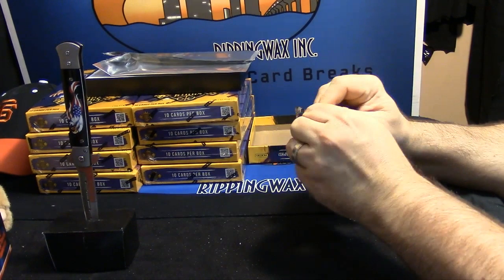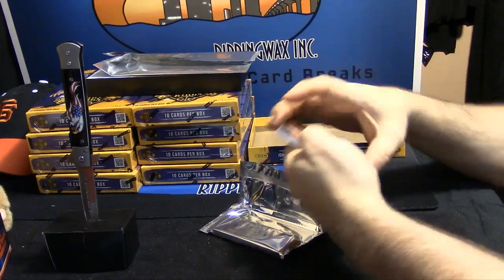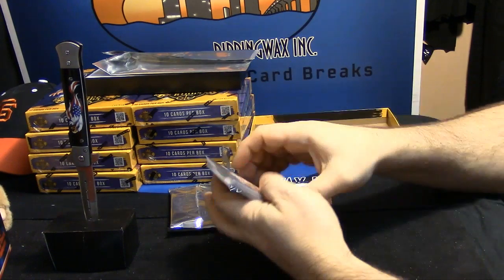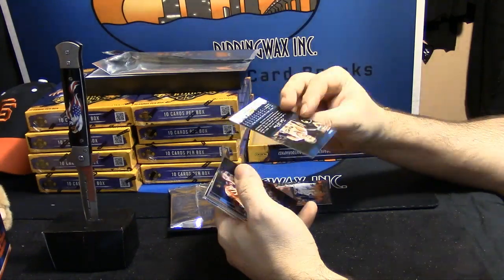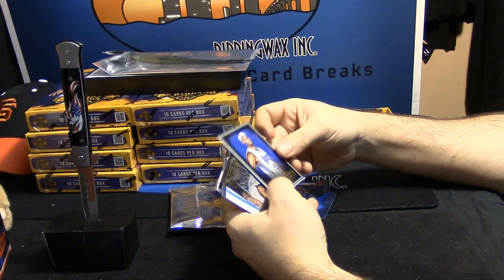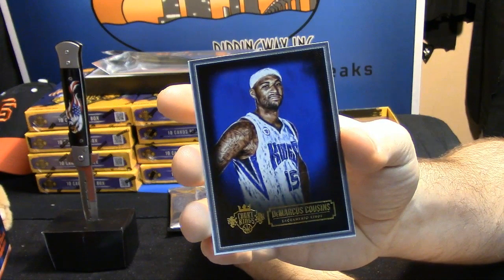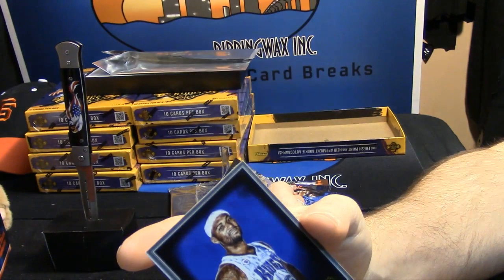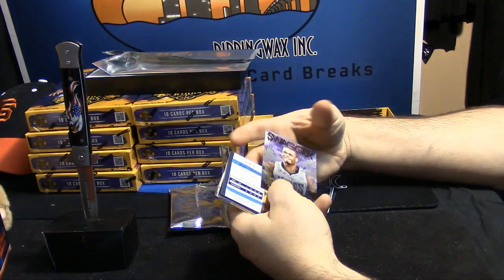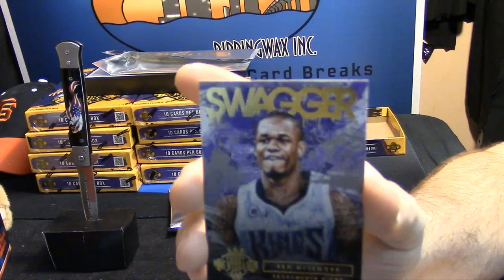Let's see what we got — I have not seen these. Nice Eric Bledsoe base, Zach LaVine, action Martin, Mr. Grant for the 76ers, art cards for DeMarcus Cousins — interesting. Sacramento Kings swagger, Ben McLemore swagger — swagger's new.